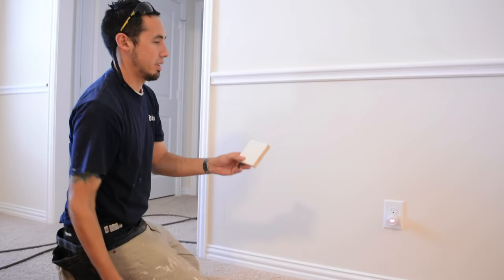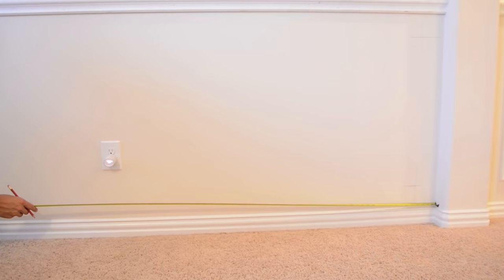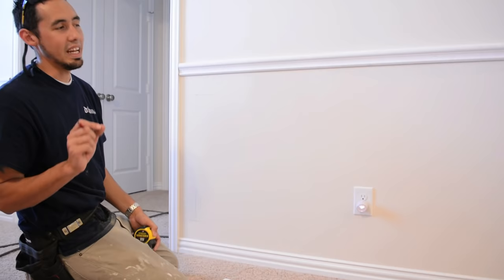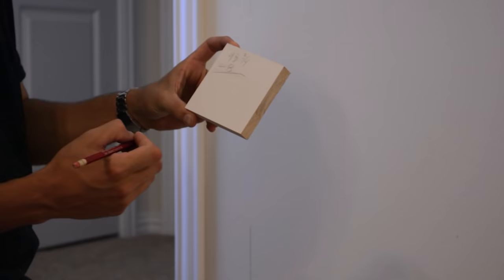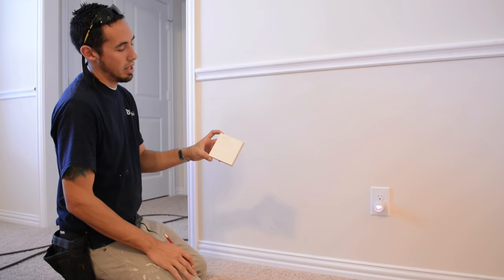Just to make sure it's fairly square and even, I'll take a measurement of the bottom too — from the wall over to the door casing. That's 93 and five eighths, so I'm an eighth of an inch off, which I'm not worried about. Using 93 and three quarters, I need to subtract four inches from each side, so that's a total of eight to subtract. 93 and three quarters minus eight equals 85 and three quarters — 85.75.